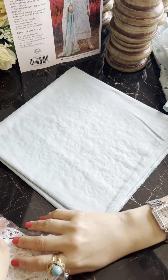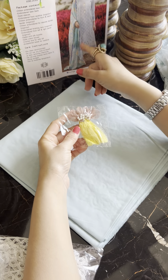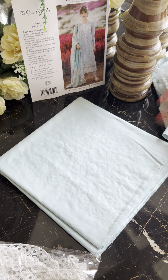Yeh hain hamare bow tassels which can be put on the neckline, in the back, sleeves — as we've discussed already. These are very pretty, use them as you want and wherever you want.